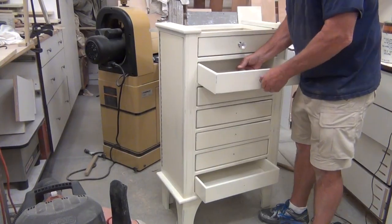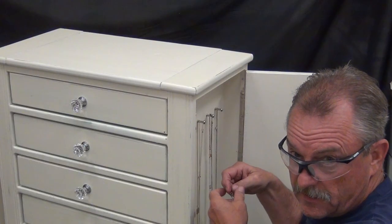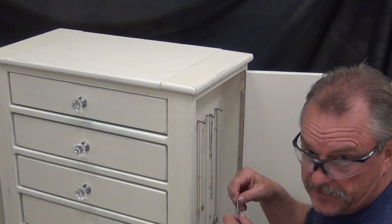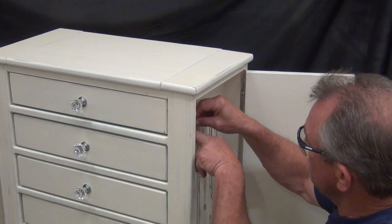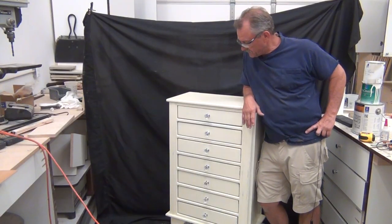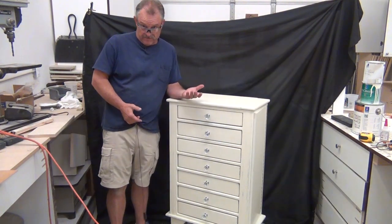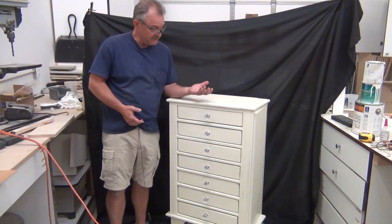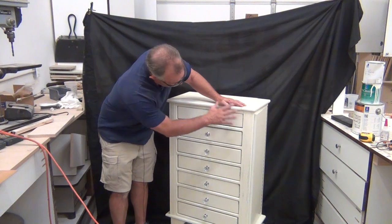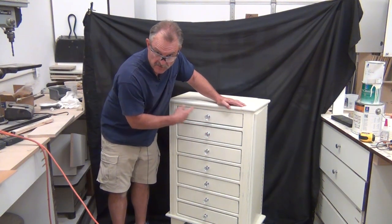The final step was to put the knobs on that the creative director had selected. You know how they say it's bad luck to give a wallet without money in it? Well, I don't know if it's bad luck to give a jewelry box without jewelry in it, so I'm not taking a chance — I'm going to put some jewelry in this. Whenever I get done with a project, I always think I would do that differently next time. But usually everything I make is a one-off piece of furniture, so there probably isn't going to be a next time. But if there was, I would build this frame first and then fit the drawers to it rather than the other way around.